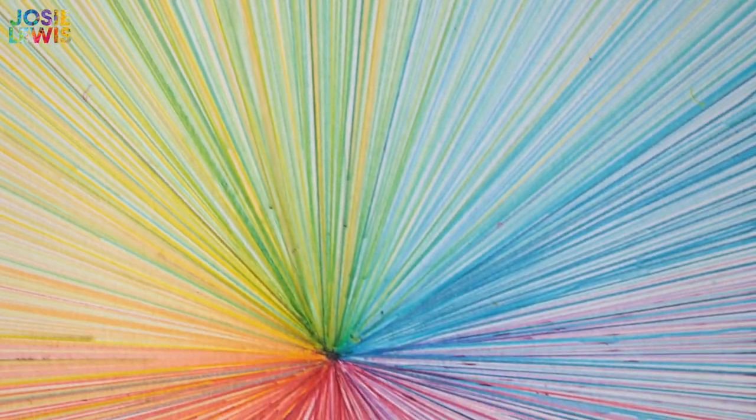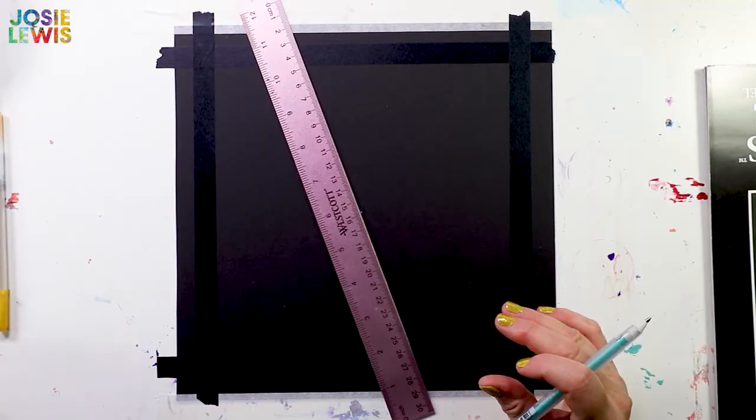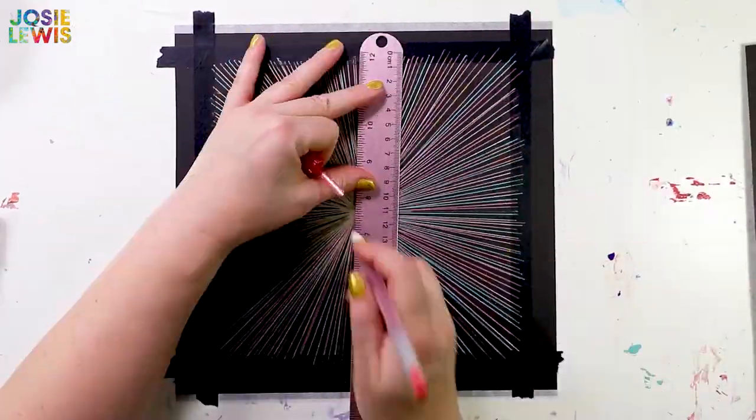Here are a couple of variations. You can be more deliberate about where you're putting your colors and create a rainbow. You can also use black paper and gel pens — I call this the hyperspace effect.